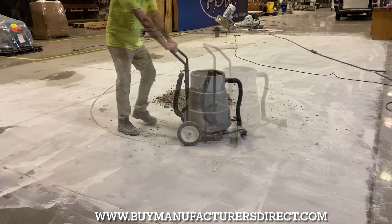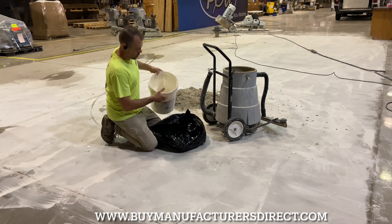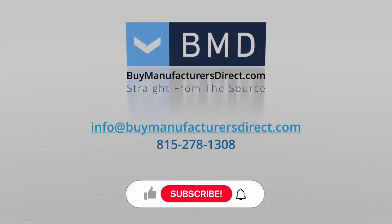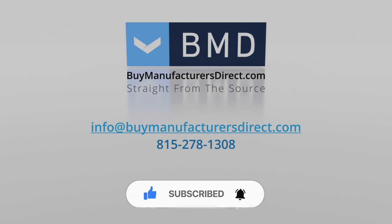To learn more about any of the products or processes used in today's video, please reach out to your Vi Manufacturers Direct customer support representative. And as always, if you found today's video informative, we invite you to subscribe to our YouTube channel and select that bell icon to be notified when we post a new video.